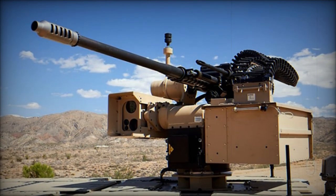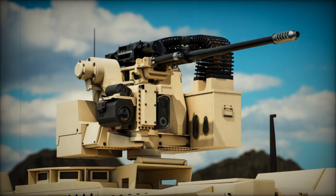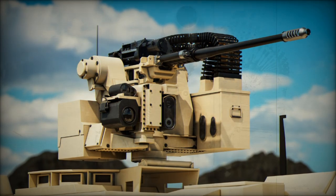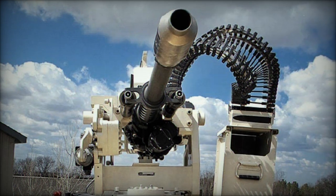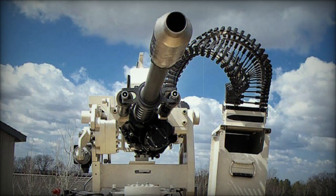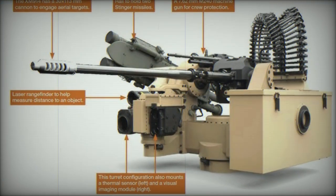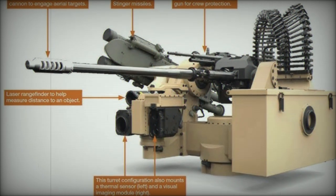According to Dave Fine, Vice President of Armament Systems at Northrop Grumman, this new dual-feed cannon exemplifies a significant leap in flexibility for armed forces. He stated: by combining advanced technology and five decades of combat-proven experience, this next-generation cannon will enable operators to respond faster to threats, with the reliability the Bushmaster line is known for.